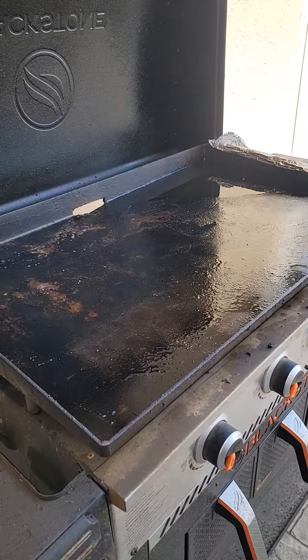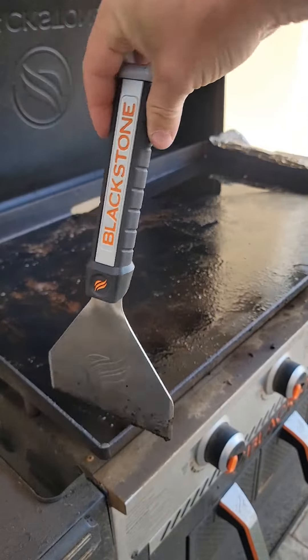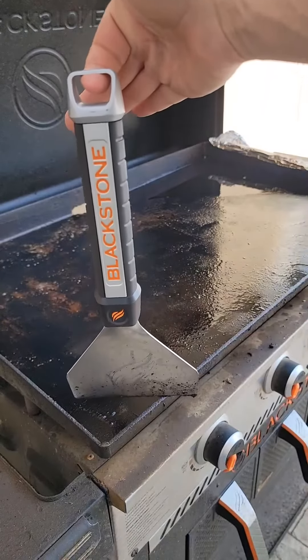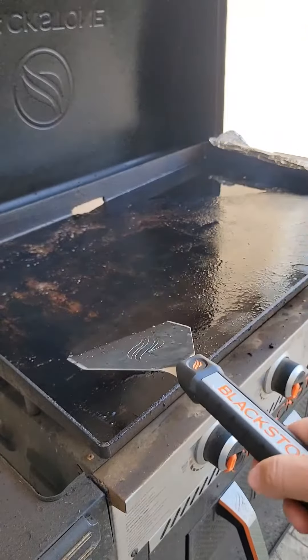I just got done cooking bacon on the Blackstone 36 inch. I got this Blackstone Signature Series 5 inch griddle scraper. It's got a bit of an angle and there's a D-ring that you can hang it on the side of the grill. It's much easier to clean the grill when you're done cooking. The heat's still on low and this is bacon grease, and I'll show you how easy this thing cleans up.